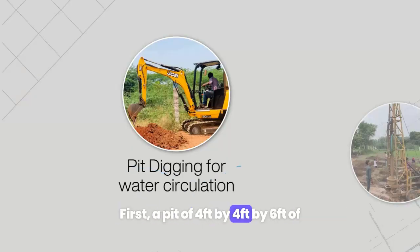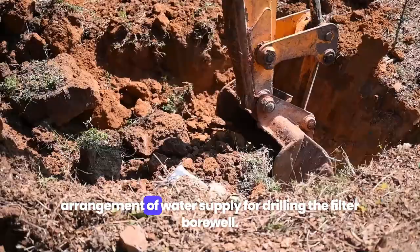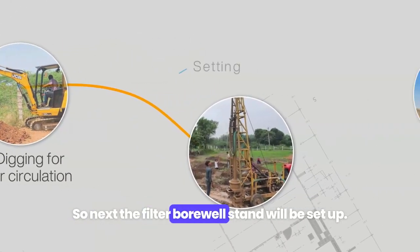First, a pit of 4 feet by 4 feet by 6 feet — around 2 to 3 KL capacity — will be dug to make arrangements for water supply for drilling the filter borewell. Next, the filter borewell stand will be set up.